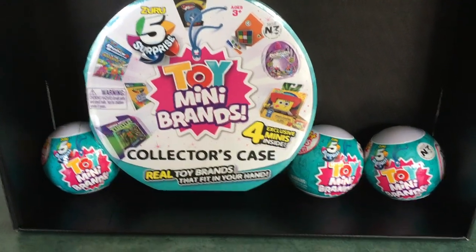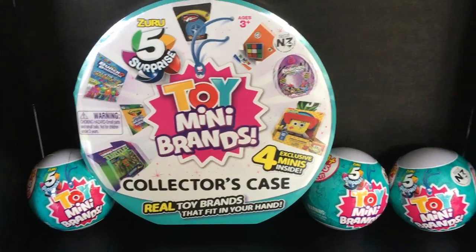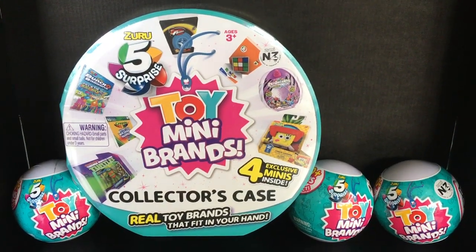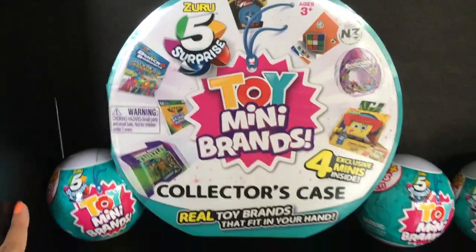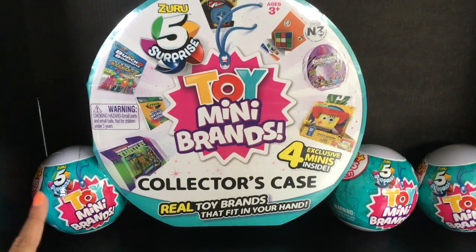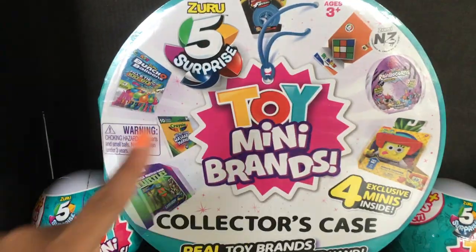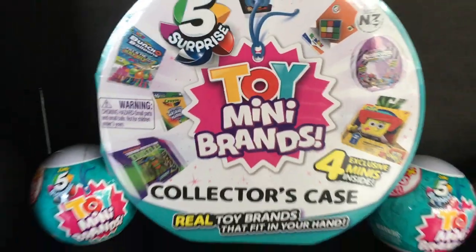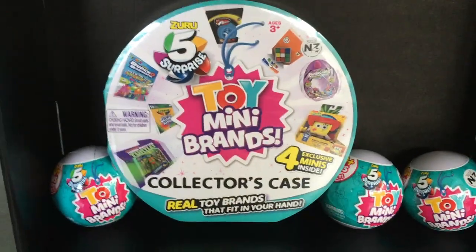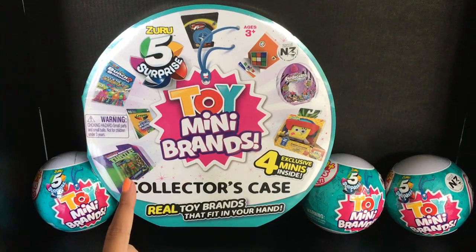Hi guys, welcome back to Crazy About Toys! Today I'm gonna be opening the Zuru Five Surprise Toy Mini Brands. Remember to like, subscribe, and click that bell. I have three Zuru Five Surprise Toy Mini Brands to unbox, which I'm super excited about. I also have the Toy Mini Brands Collector's Case — it has four exclusive minis inside — so I'm gonna open that first!